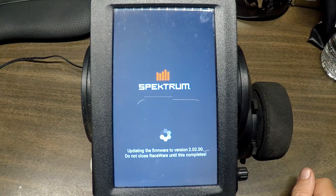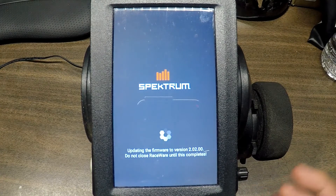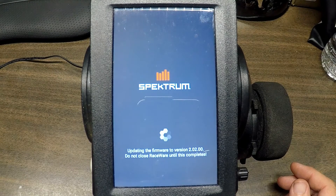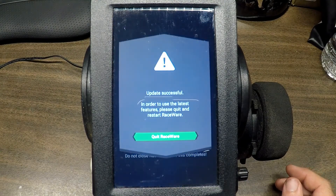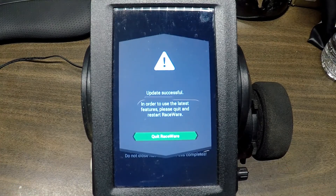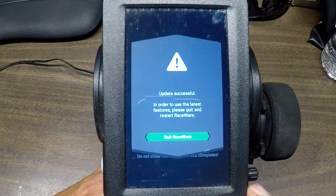It is a little bit of a pain when you're at a race — you've got to wait for the Android system to boot up and then wait for the Spektrum app to open after you remember to click on it. Hopefully this will speed things up at the track. We got a message — it says 'Update successful. In order to use the latest features, please quit and restart RaceWare.' So let's do that.